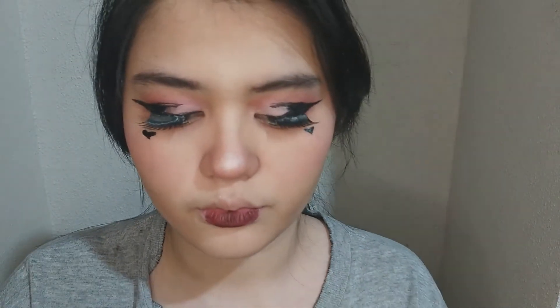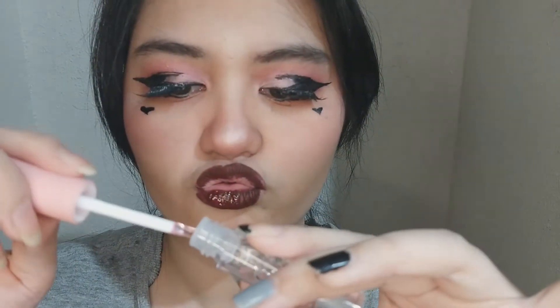Then I like using this dark berry color for my lips. You could also use any color as long as it's pink or dark. Lip gloss is optional, but I like using lip gloss to make my lips shine.